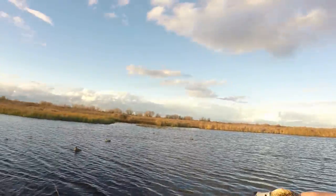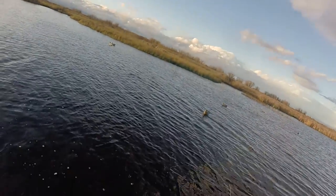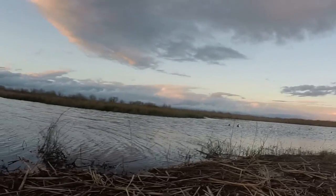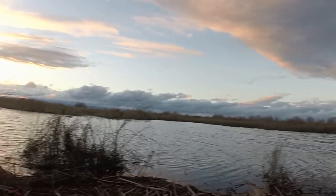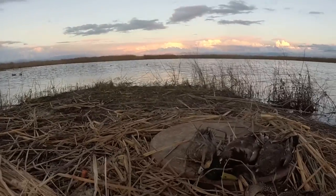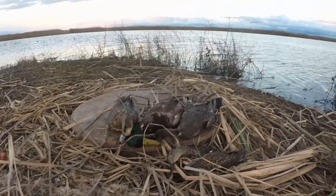Nice widgeon! Beautiful great widgeon. I stayed out here all day — put seven hours in between birds — but this nice widgeon came in at last. Made for a nice shoot for the day.